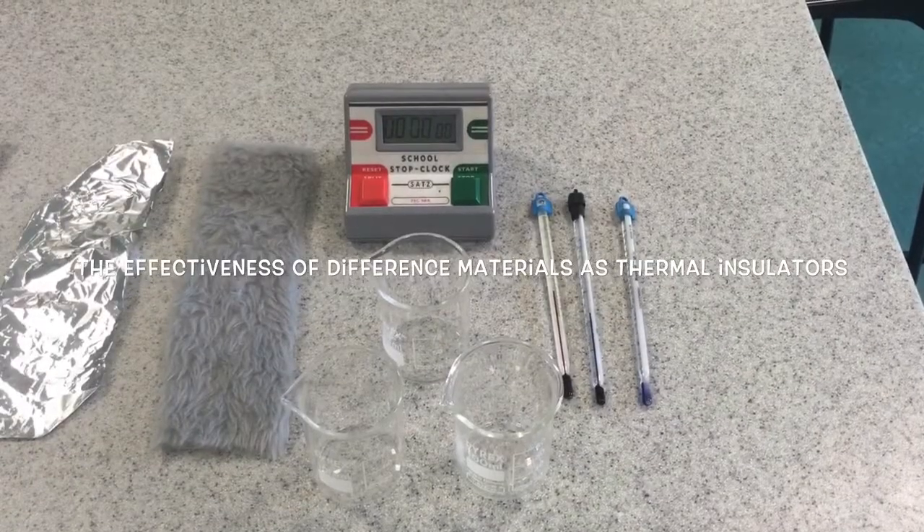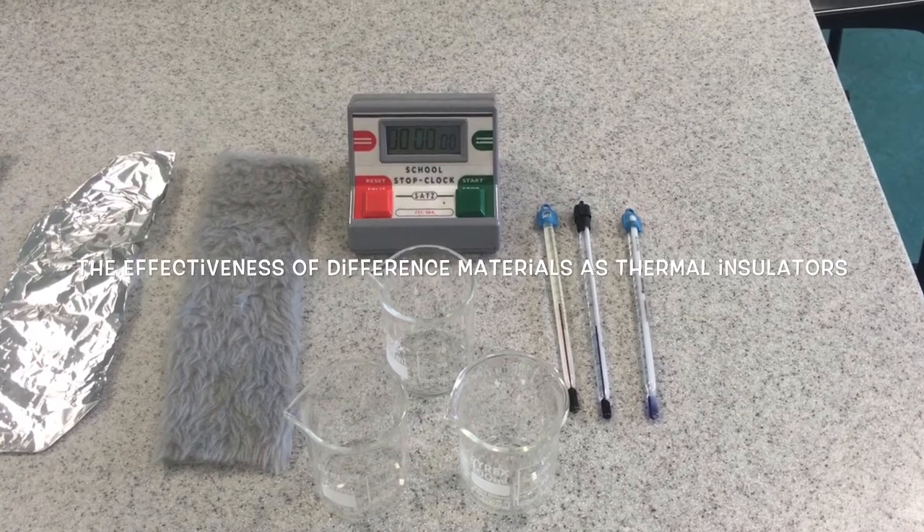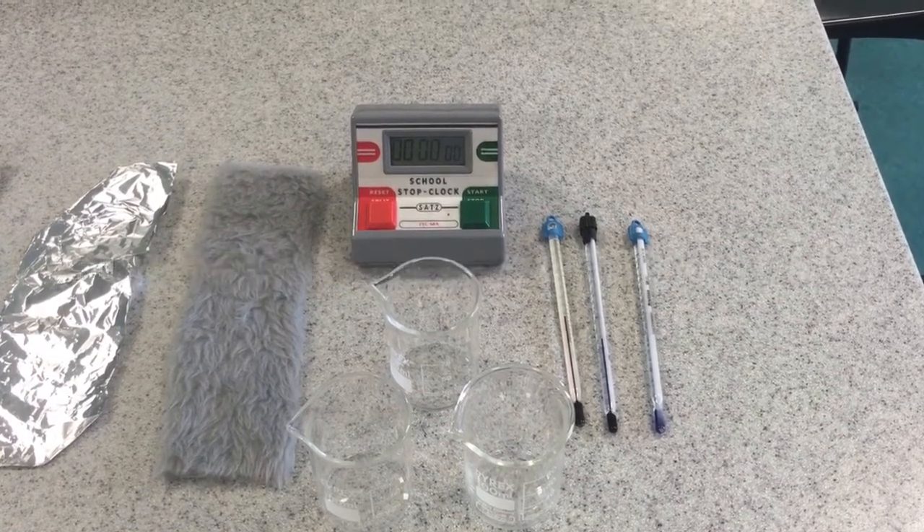Welcome to required practical number two, in which we're going to investigate the effectiveness of different materials as thermal insulators. Let's have a look at the equipment that you're going to be using.